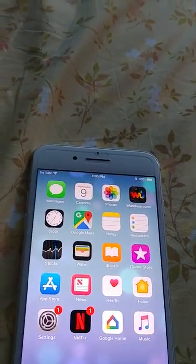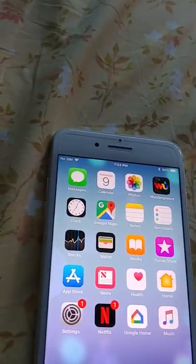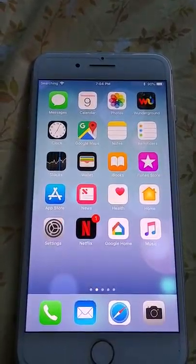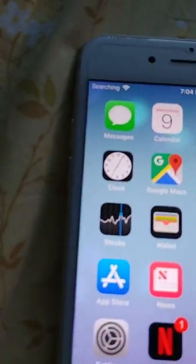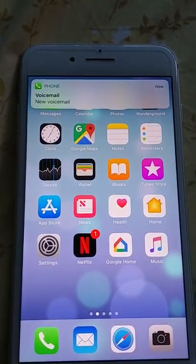I will put the original T-Mobile SIM back in. And we're back in business.